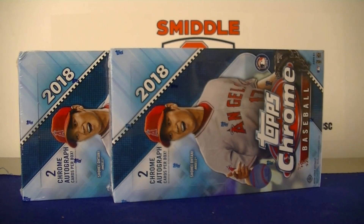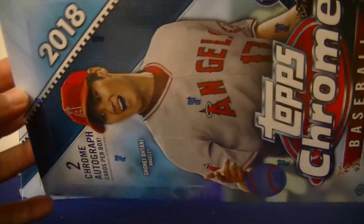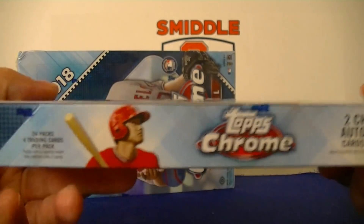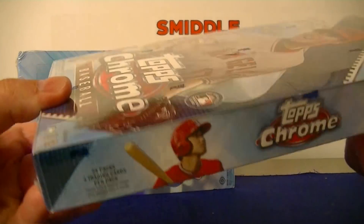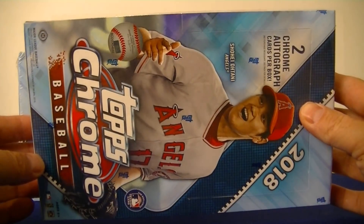Hello everybody, it's MLC back again. I'm back with a two-box break of 2018 Topps Chrome Baseball. These are the hobby versions that come with two chrome autographs per box, and we're looking at 24 packs of four cards each. I picked these up at the National for $89, so a pretty good deal.